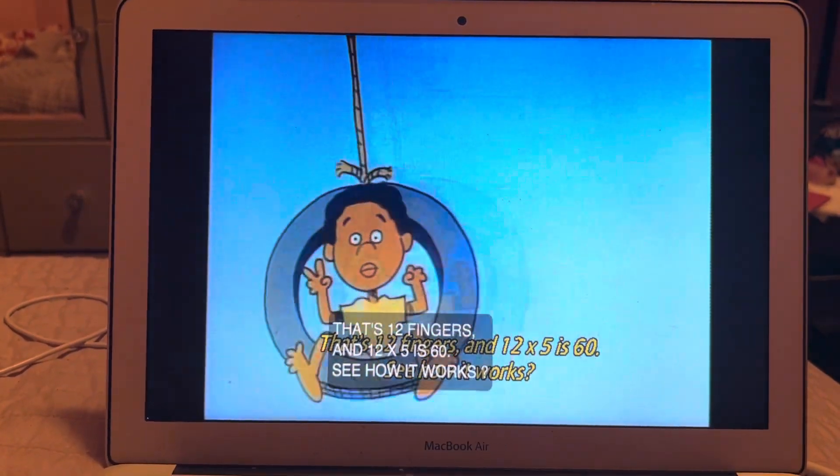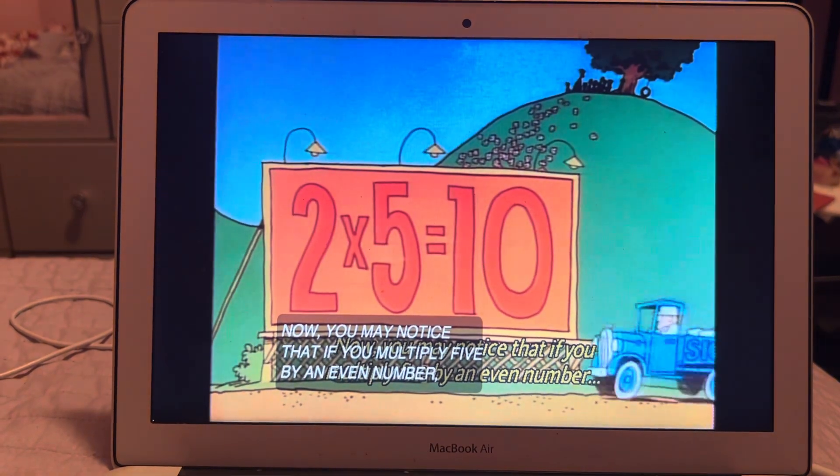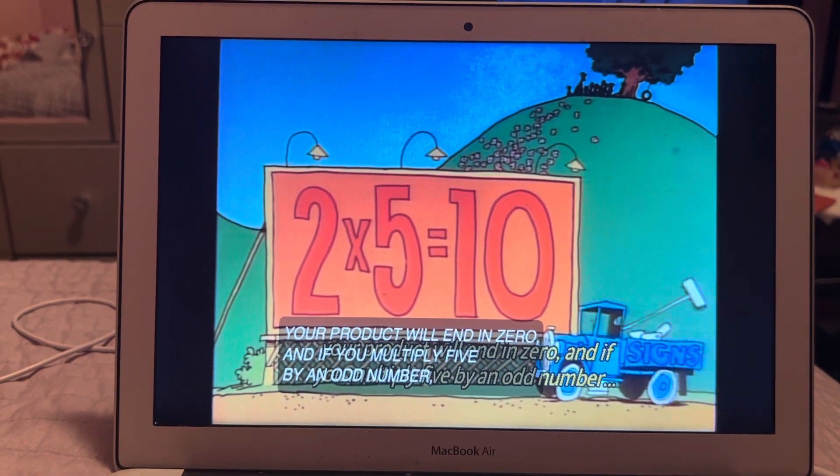And 12 times 5 is 60. See how it works? Now you may notice that if you multiply five by an even number, your product will end in zero. And if you multiply five by an odd number, your product will end in five.